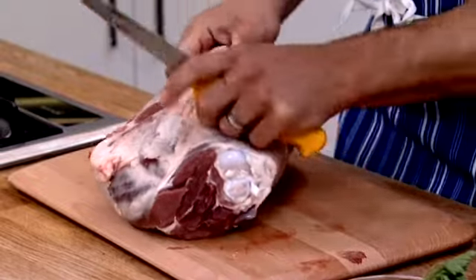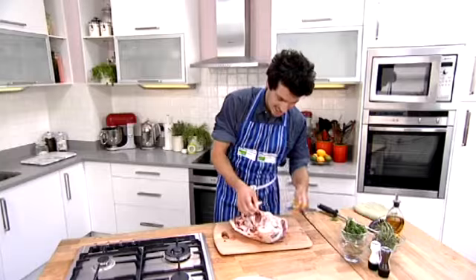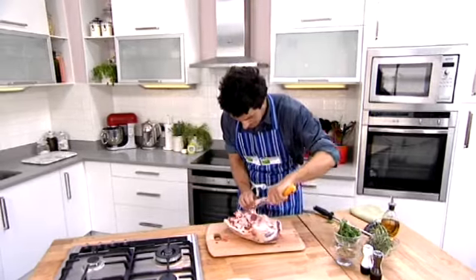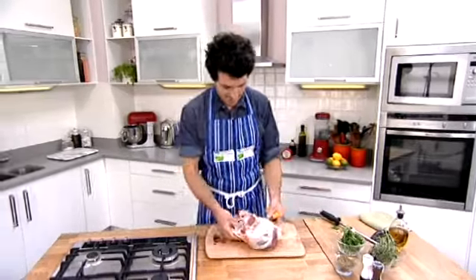None of it goes to waste, by the way. The first thing we do is we just want to trim off this top layer of flare fat. So just taking your knife and peeling it off, trimming through, and always cutting away from yourself. You never want to slash into your belly — it never feels good at A&E.